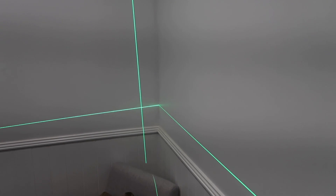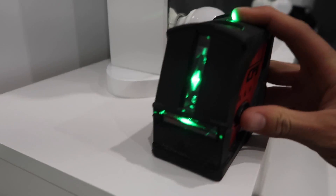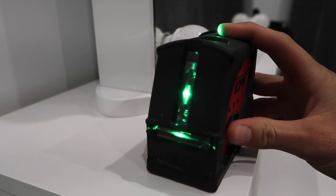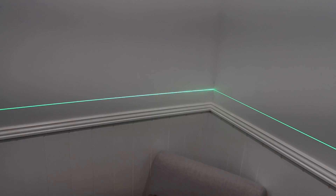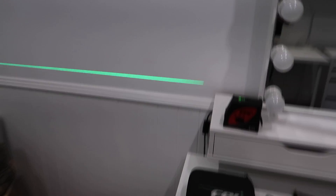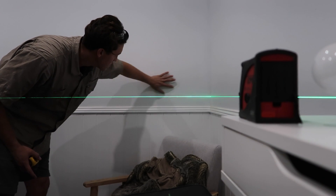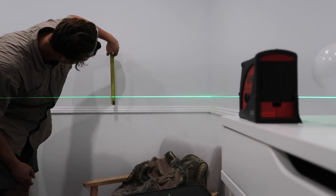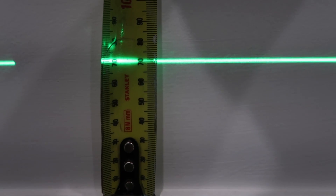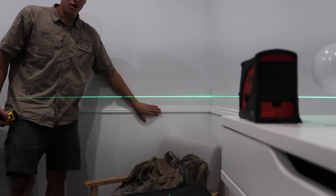Now let's switch into gimbal mode and watch it drop into level. We now have a horizontal line running perfectly level across the whole room. I'll grab a tape to verify — measuring both sides we get about 74 and 74 — so this line is perfectly level.